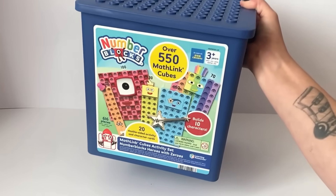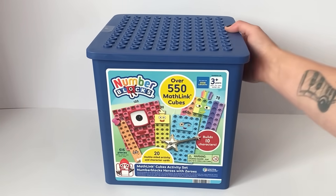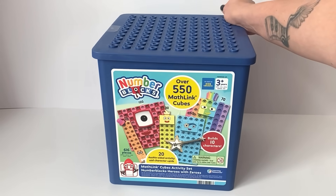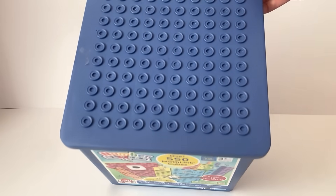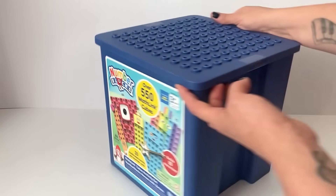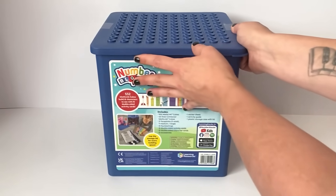Here is the NumberBlock Mathlink Cube Set 10 to 100. As you can see, it comes with over 550 blocks and has over 616 pieces, with lots of character accessories and numberlings. There are also 20 double-sided activity cards and character cards. On the top of the box you can see a 10x10 dotted grid. You can build the NumberBlock straight onto the lid for extra support. The tub itself is a handy storage tub.